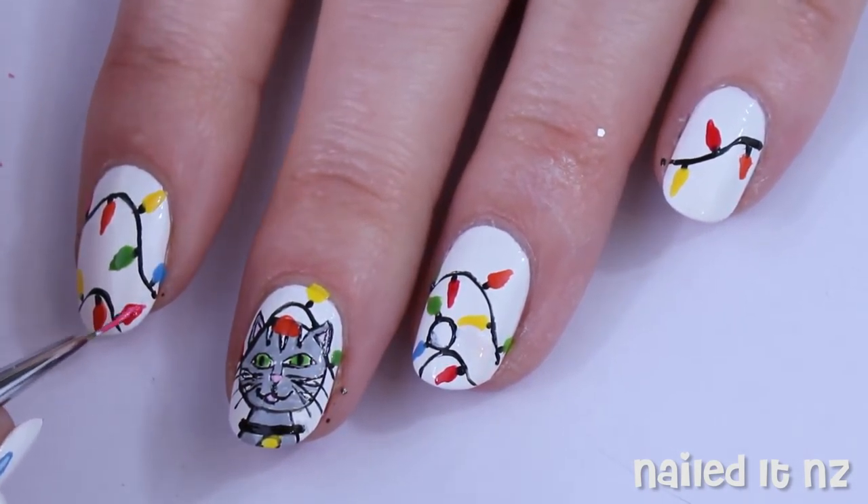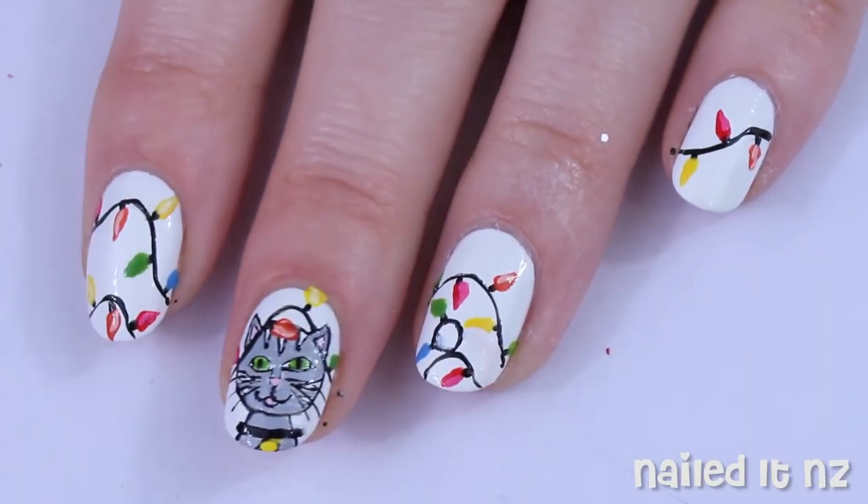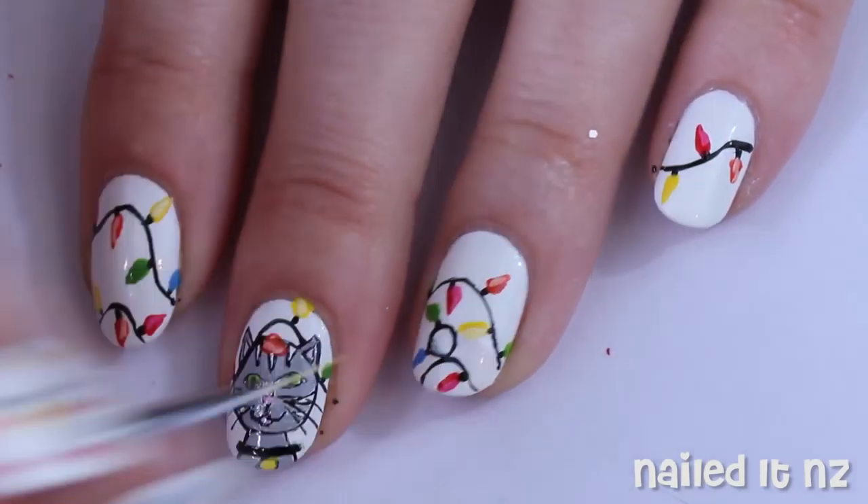Then for each colour I just mixed it with some white to make a slightly lighter shade and made a few dabs of this inside each light just to add more detail and make it a little bit reflective.